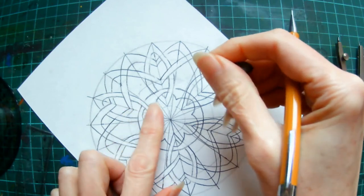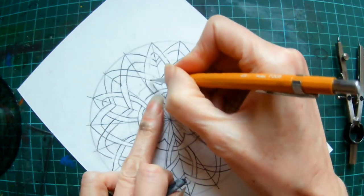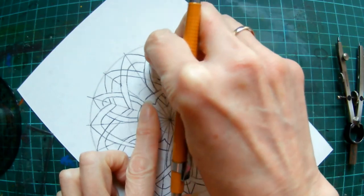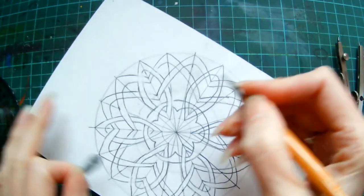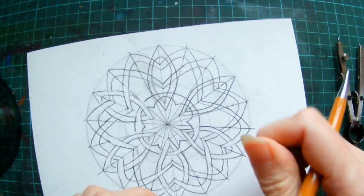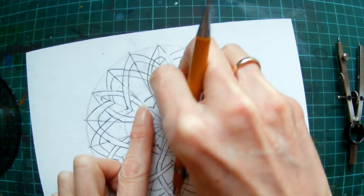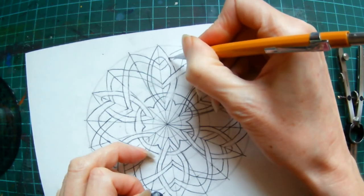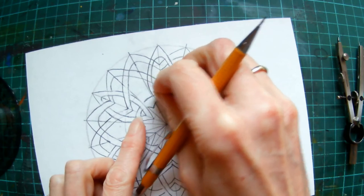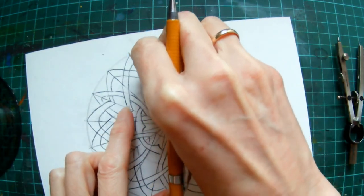If you've done that wrong, that's fine — just go back and rub out, go back to the previous step. So if that was under, then this one's going to be over. Two more to go.